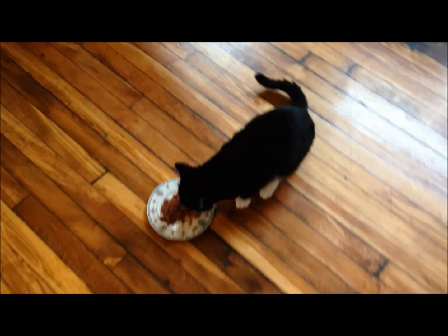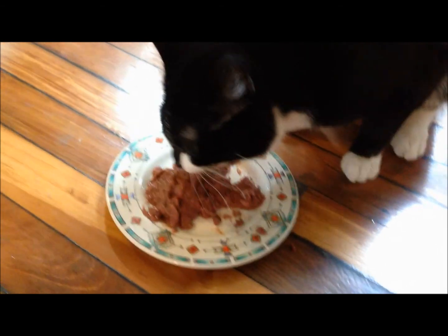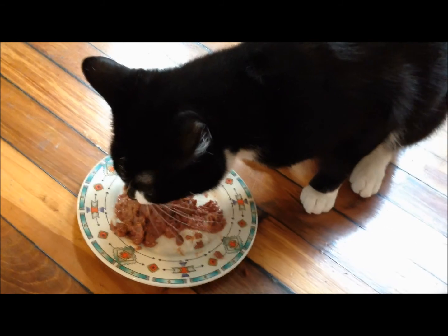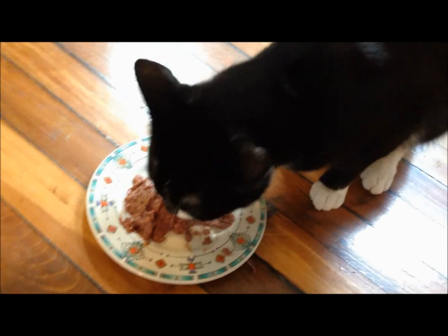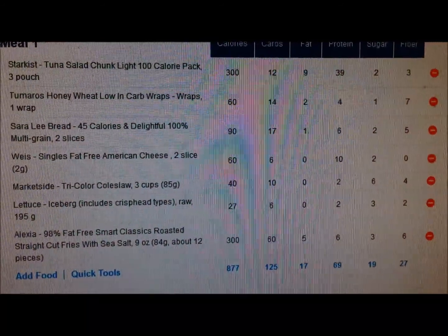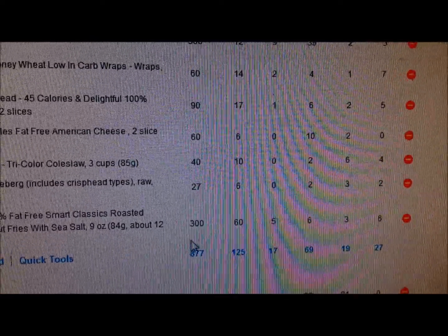That's my meal. I'm also having some diet Dew. We got Kitman down here — he's having some Tempt Me tuna. Look at him go, he's so hungry. He's just going to town, bulking for the gains too. This meal is about 877 calories: 125 carbs, 17 fats, and about 69 grams of protein.